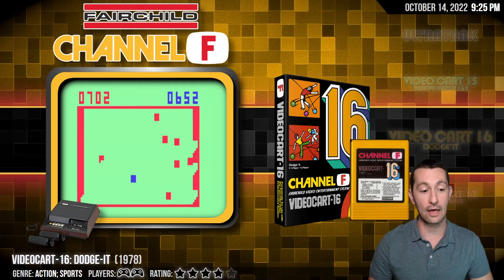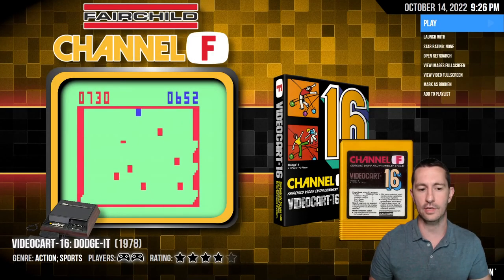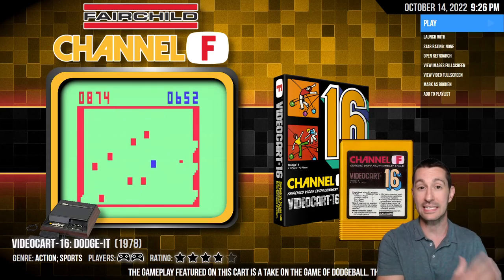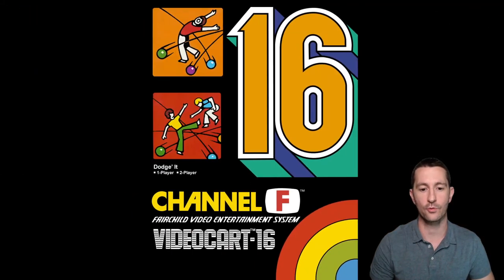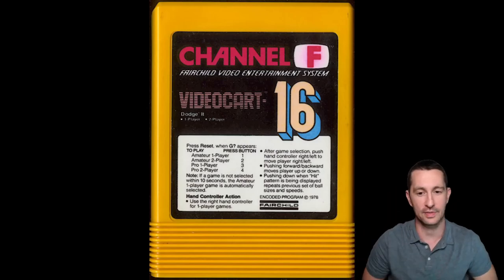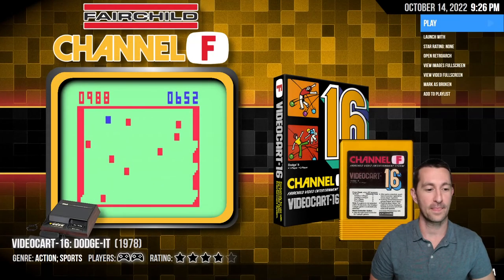All right, moving on to our next game. Still at home playing Fairchild Channel F — this is Video Cart 16, Dodge It. Fairchild opened up with several games that had multiple modes in one cartridge, but now we're seeing one game per cartridge. Meanwhile, Atari had released titles with not only several games but several modes of several games, so it's not cutting it. Here's the box for Video Cart 16 — it looks like dodgeball based on the artwork. The cartridge explains how to control the hand controller because it's a little complicated. Atari simplified it with one joystick and one button — that's the way to go.